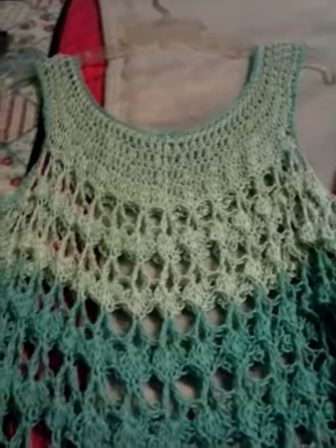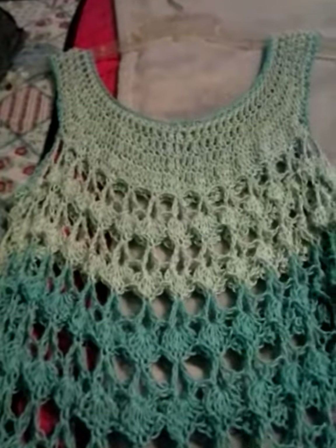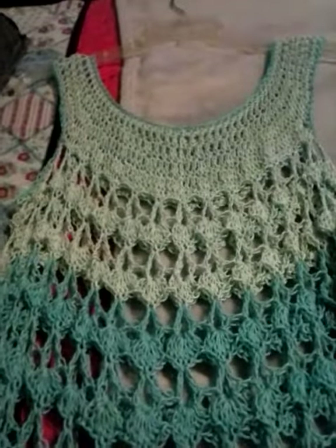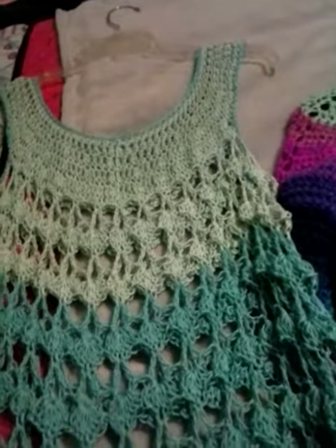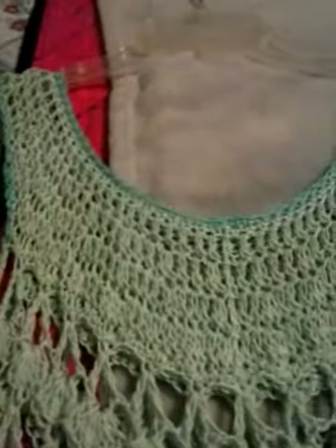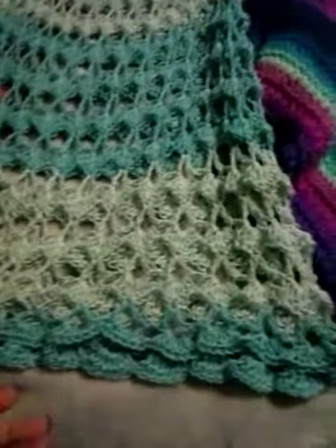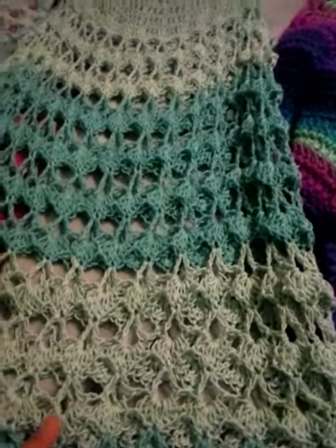Hi everyone, welcome back to my channel. These are a couple of items that I made last year. This is Bag O'Day's Summertime Blues top, but I used two different kinds of yarn — a trophy cotton from Hobby Lobby and a lighter blue. It's real lightweight, real thin yarn, like a maybe a one or two weight.